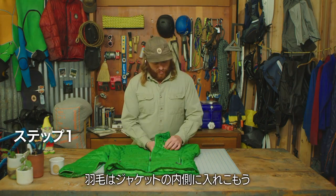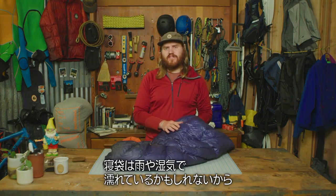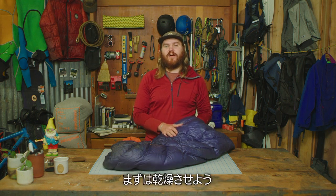Step one, you wanna clean up the damaged area. Pull the feathers into the inside liner of the jacket. If you're out in the field, chances are your bag could be wet from precipitation or condensation, so you're gonna have to dry that off.